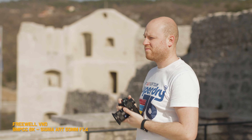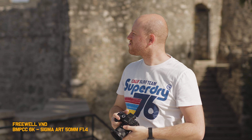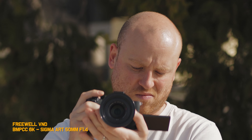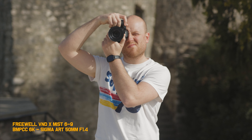Let's have a look at the scenes. On the first one you can clearly see the sharpness of the lens at its maximum — it's a Sigma. This test is featuring the Blackmagic 6K with the Sigma 50mm f/1.4, and yes, it is really sharp. Switching to the variable ND X mist filter 6-to-9, you can clearly see the difference. Zooming in, you'll get a softer look even with this really sharp lens.